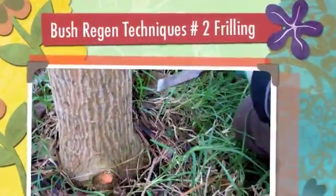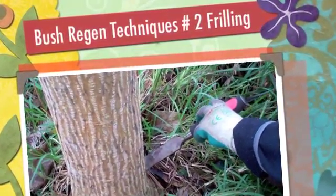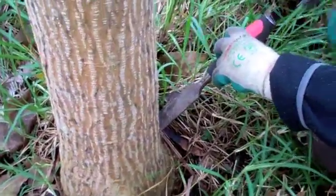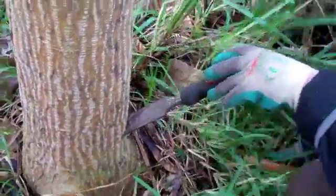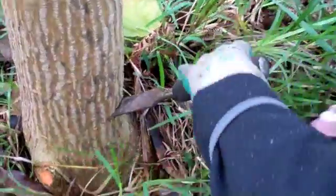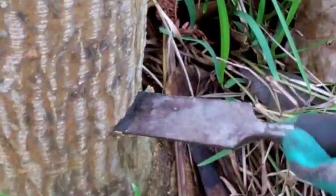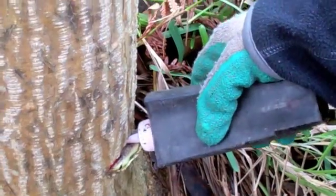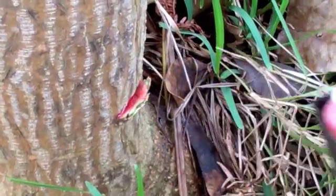I find that the stem injection with a chisel and a mallet is more effective for a kill than frilling with a saw, because you get further in, particularly with larger trees. So you need to go down at an angle, lever it down so you get an area where you can fill the poison with, and you fill it right up, and then when it starts leaking you stop.